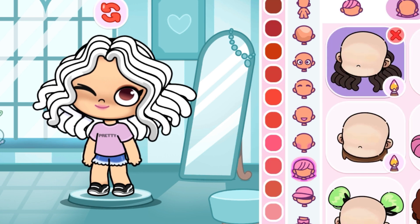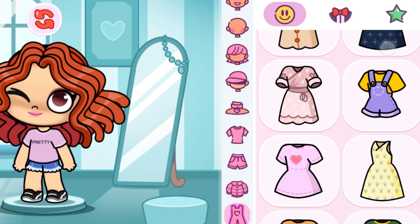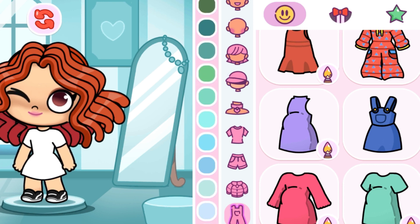Add curly hair and make it red in color. Now for the dress, pick this yellow dress and make it purple — my favorite color is purple. If you want, you can tell me your favorite color in the comments!